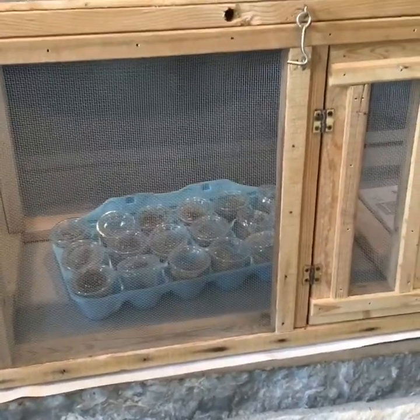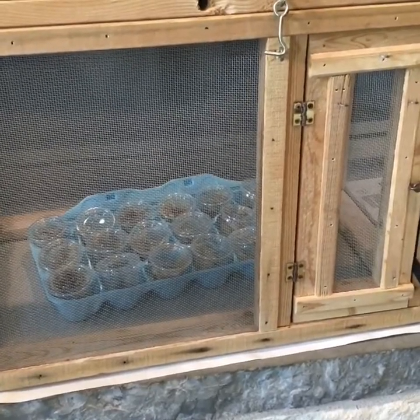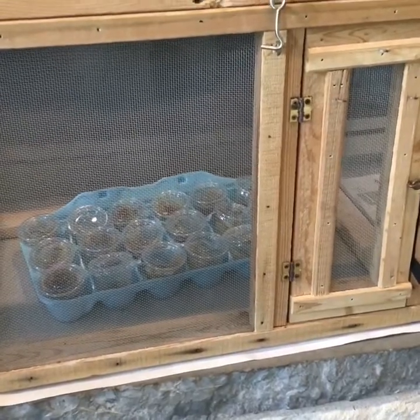I will continue to monitor the little vials, and the caterpillars will continue to eat, and then they will form their chrysalis up on the lid of the little vial.